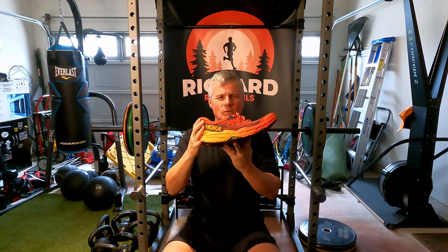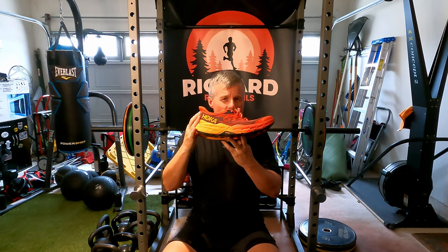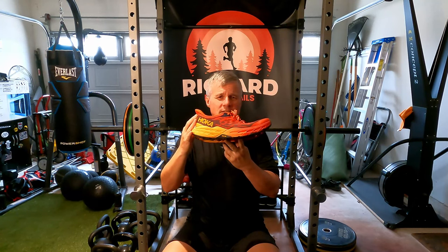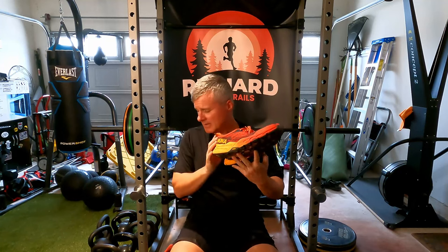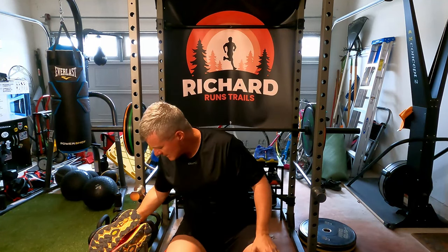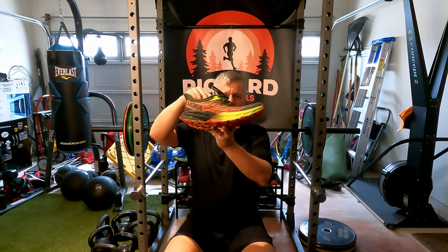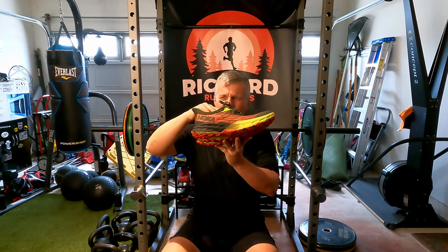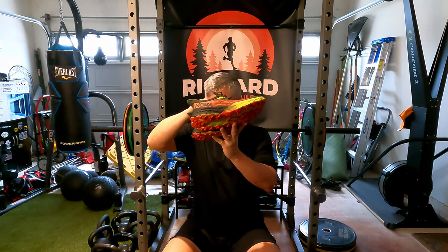The other negative is if you wear a wide width, they don't have many colors. If you order from Hoka Direct, you get a little bit more selection. I've got two pairs of red, the green, and this color here which also comes in the wide. They have a white one that comes in the wide, but why would you buy a white trail shoe? It's just gonna get so dirty.